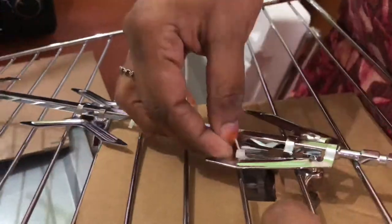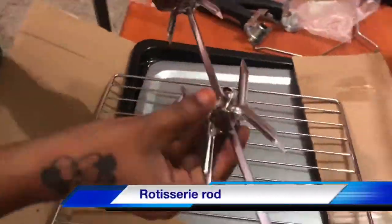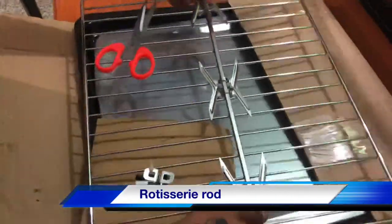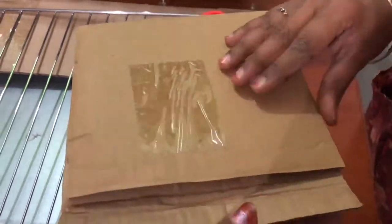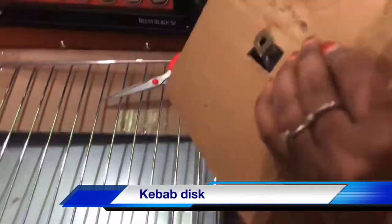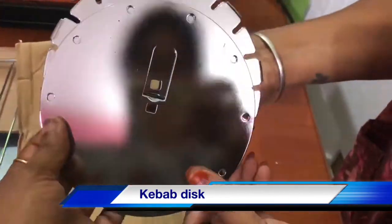Let's open it. This is a rod. This is a full chicken grill. This is a kebab disc — it is heavy weight. These are all our accessories.